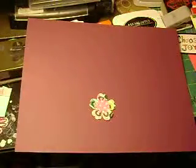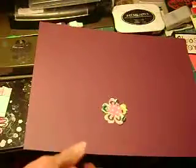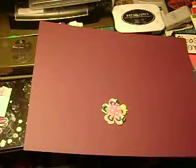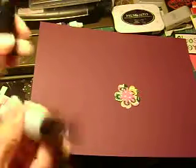Then I'm going to take this one and glue it to the center. I knew I had my glue somewhere in here. Let's take this — very quickly I'm going to apply the glue — there you go, and put it right in the center.